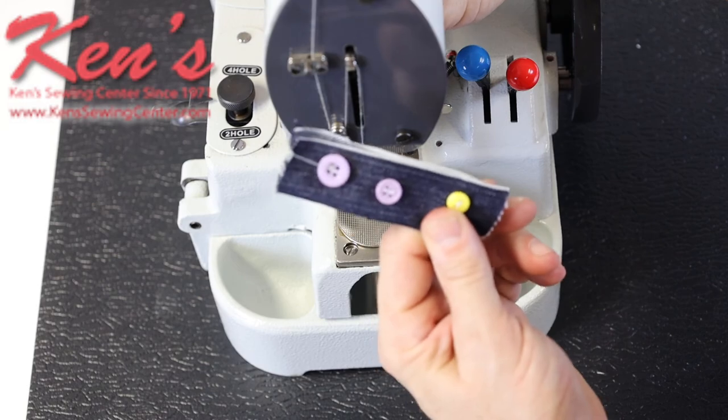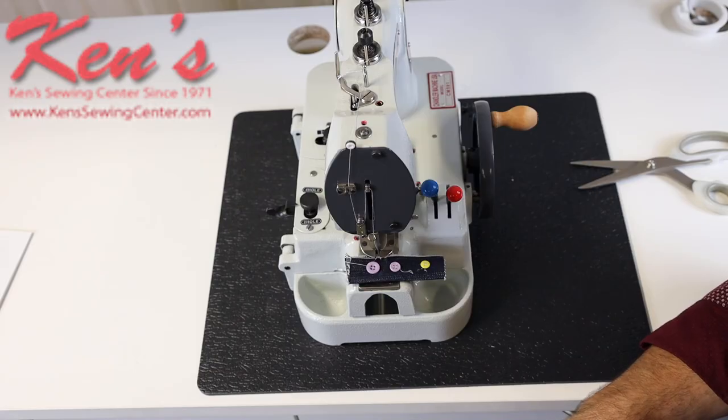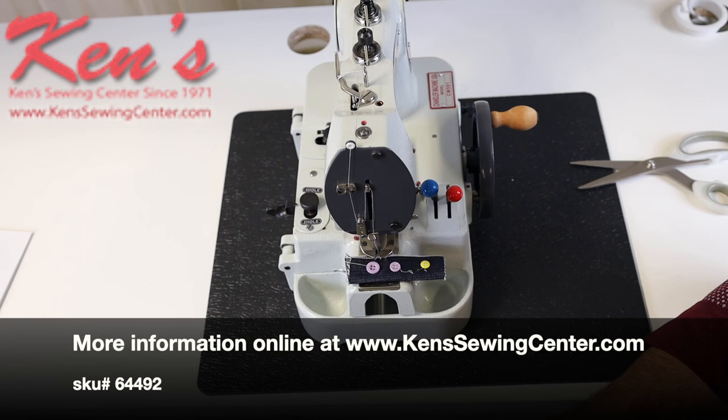Ken Sewing Center provides product support and help on the operation of the Chandler CM-591. We carry all the parts and accessories for the machine and can help you with operation. Feel free to give us a call for any of your semi-commercial or commercial needs — we'll be glad to help you anytime.